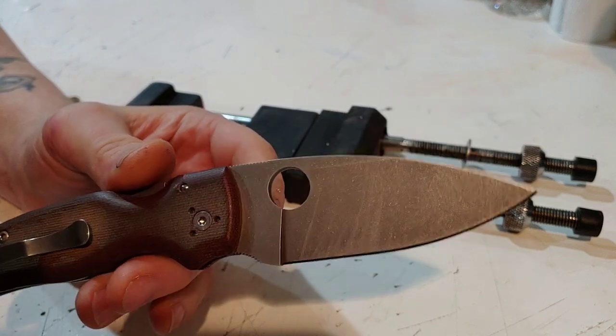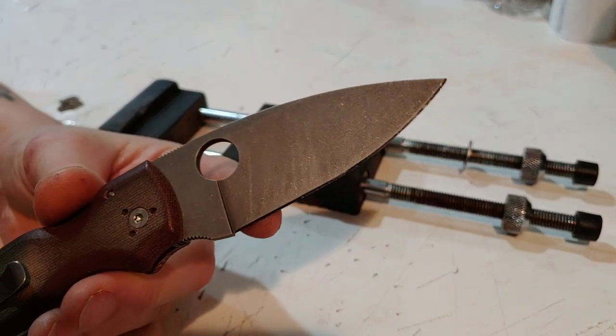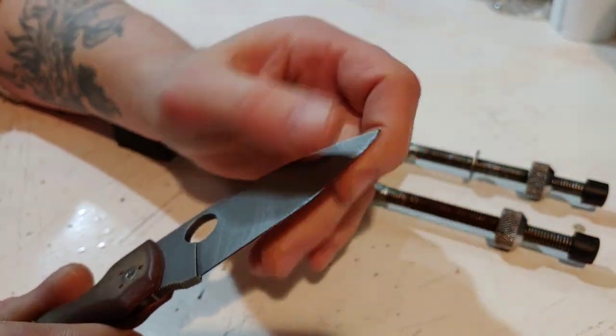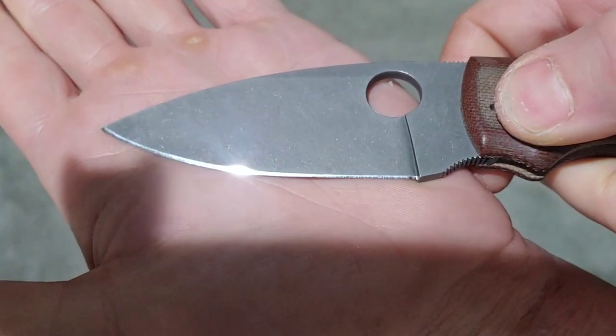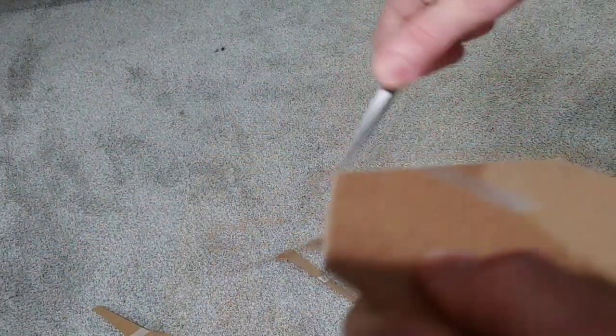This is the Spyderco Shaman in CruWear. Now this basically has a polished edge on it and even though it looks really good, there's nothing wrong with it — it doesn't have a lot of bite. Not a lot of bite at all. It still cuts really good and has no issue cutting whatsoever. It could continue to cut for a good while but it doesn't have a good amount of bite into certain materials. Just cutting through cardboard it's fine, but you would get better performance out of it with a little bit more bite.